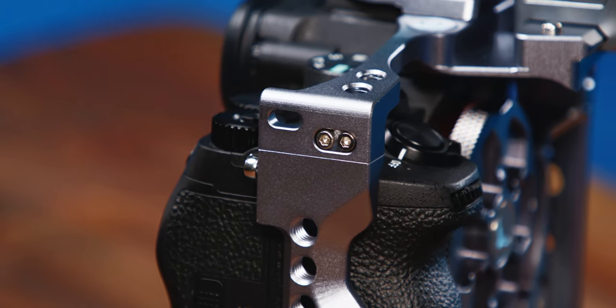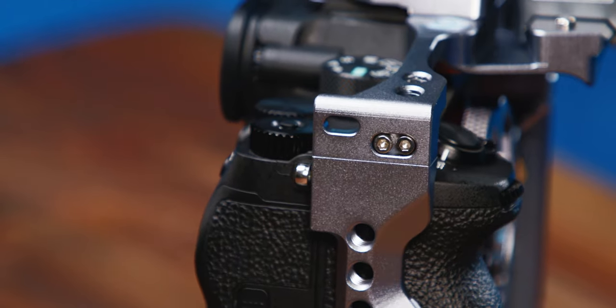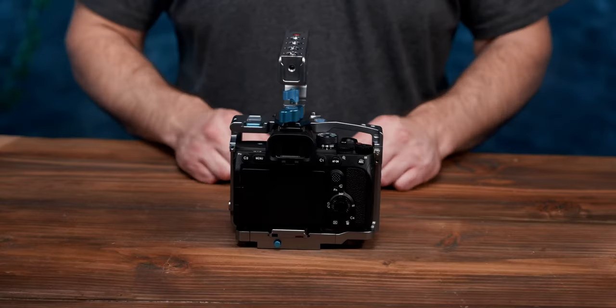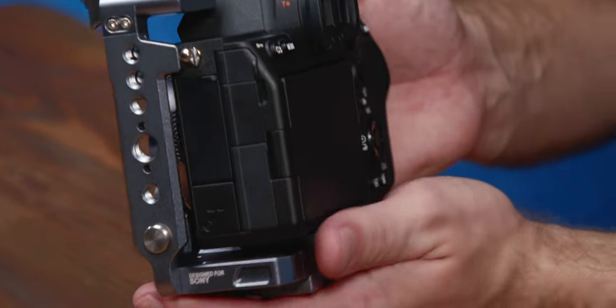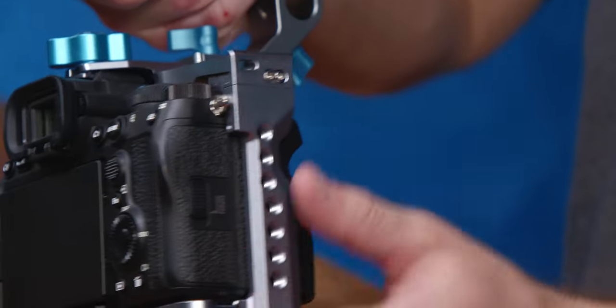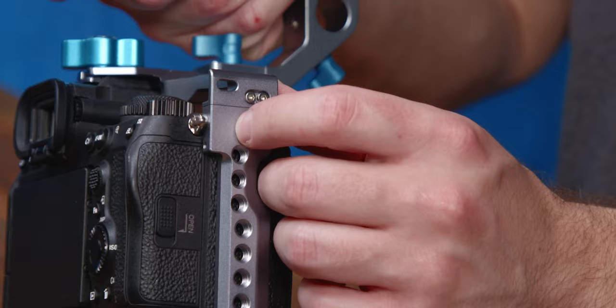For starters, each joint is now secured with two bolts, giving extra security and peace of mind, and the eyelet threads have been adjusted to work with more camera bodies. The left and the right threads are offset, meaning you can use one or the other depending on which one lines up with your camera.